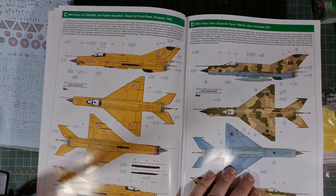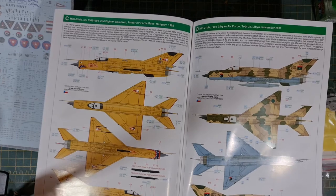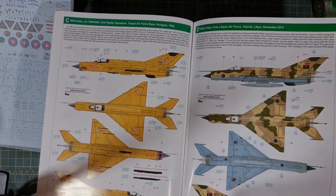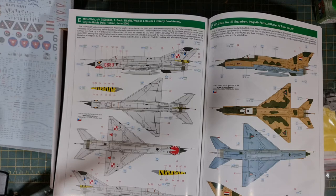This one here is the Free Libyan Air Force in Libya from 2011 — a nice camo scheme and a tricolour scheme. We have a nice looking Polish scheme, which I'm not going to try and pronounce the location of, but it's from June 2000. It's got a little bit of tiger stripe on the tail fin and a shark mouth, with a set of eyes as well — an interesting scheme. Quite some colours on that: brown, mahogany, light yellow, red, and bright green. It would definitely be cracking out the paint kits on that one.